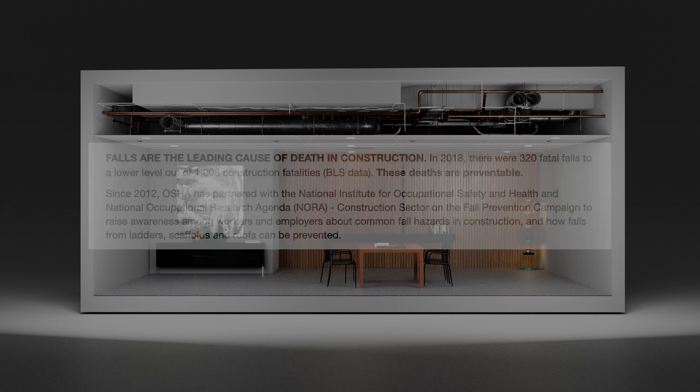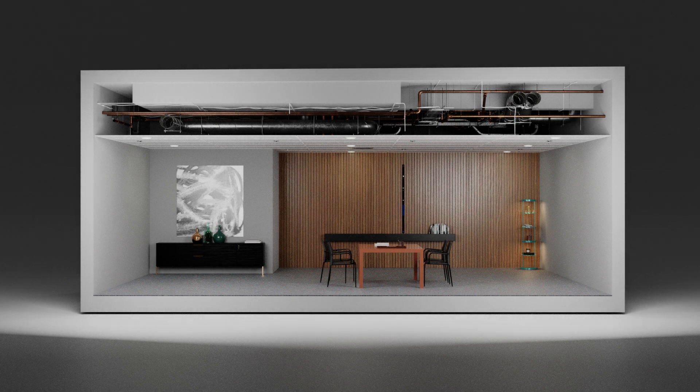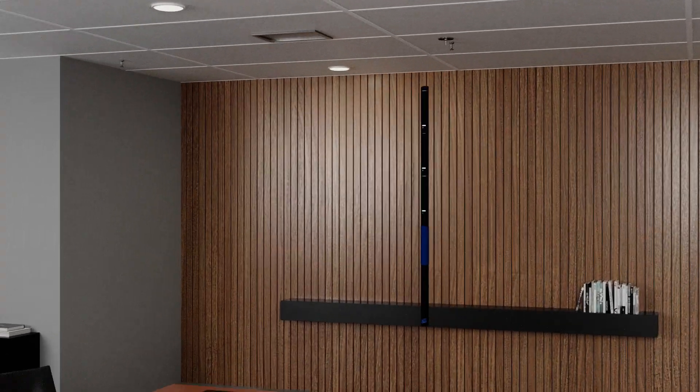And according to OSHA, falls are the leading cause of death at construction sites. Why risk a fall from a ladder or the time and expense of a scissor lift or scaffolding when a FlexBot can do so much from the safety of the ground?